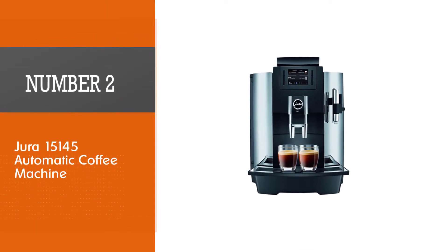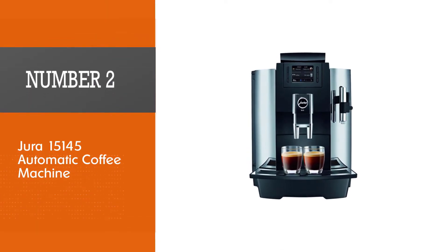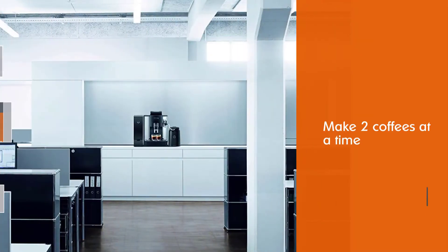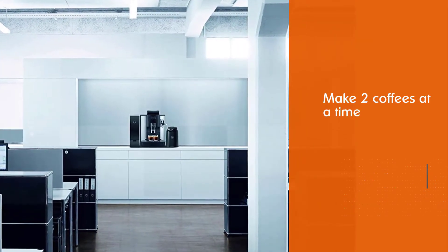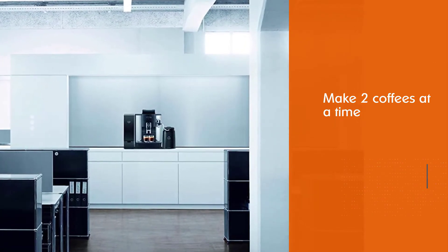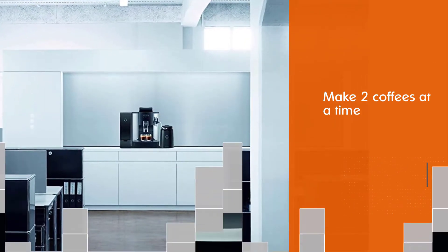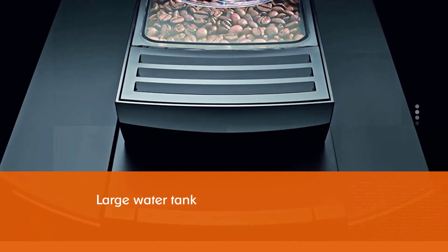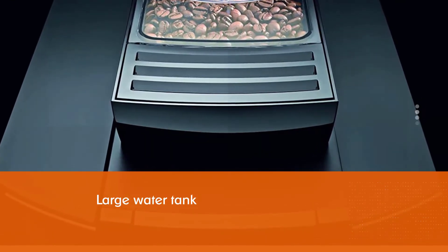Number 2: Jura 15145 Automatic Coffee Machine. This product is a perfect addition to galleries or offices — it can make two coffees at a time, which means everybody will get a sip of their favorite drink. The WE8 has a large water tank with a 101-ounce capacity, so you won't have to refill it every few minutes.